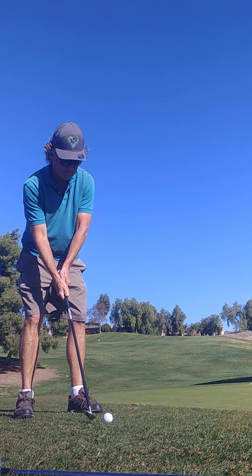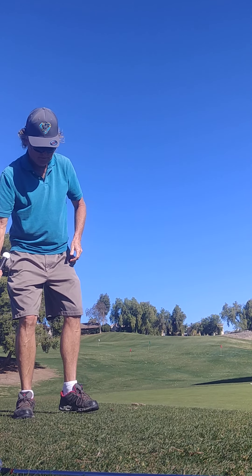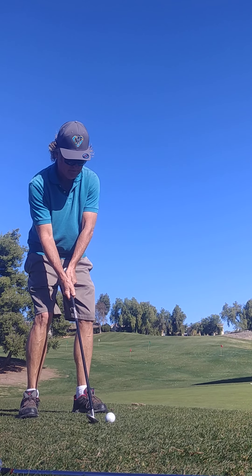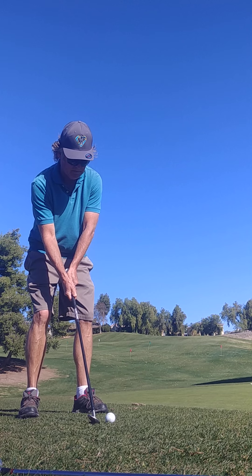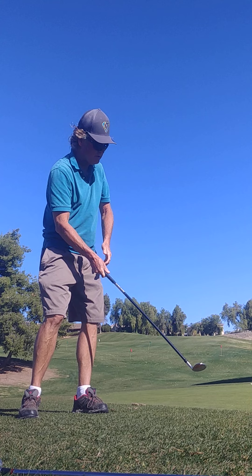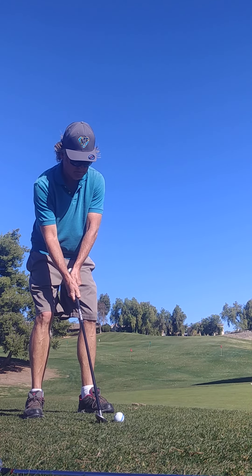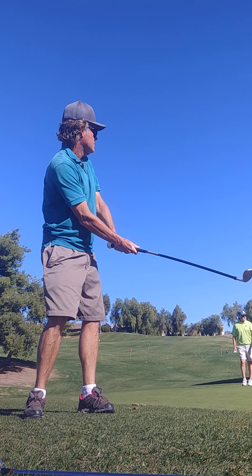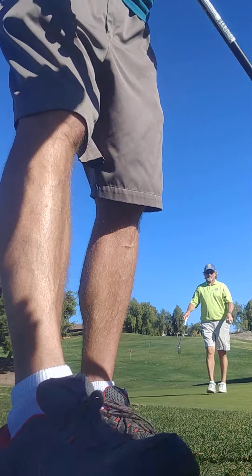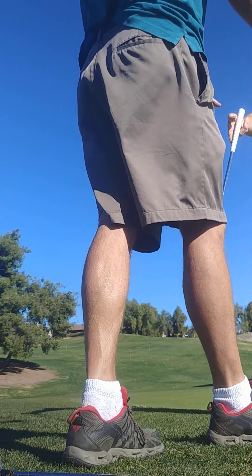That's another one. Hit it again — you don't have to be far off. That was horrible right there. That's perfect. I think it has a nice bounce for chipping. I don't know how I'll do in the bunkers.